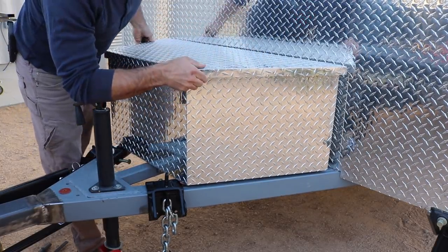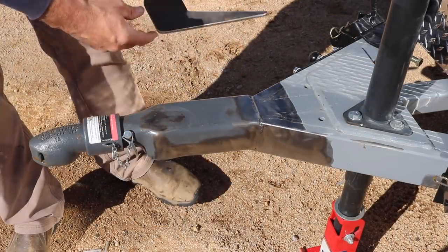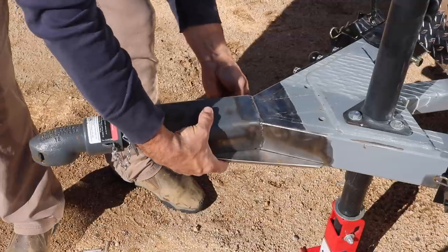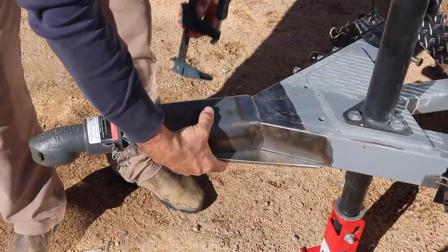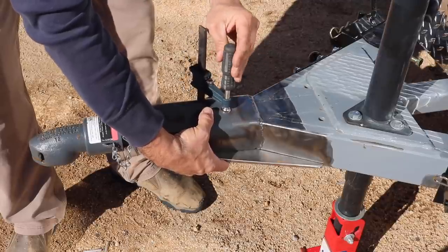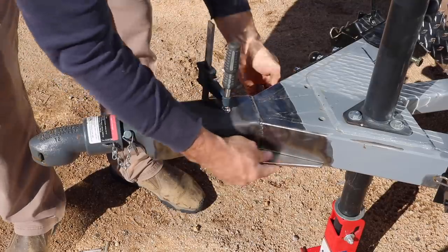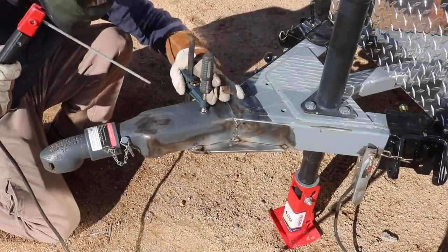After I got the battery box back up onto the trailer, I realized I didn't have any safety chain attachment points, so I cut a small piece of steel to fit directly underneath the trailer tongue, drilled some holes, and made a place to put the safety chains. I think it actually looks pretty cool and also serves to give even more strength to the whole setup.